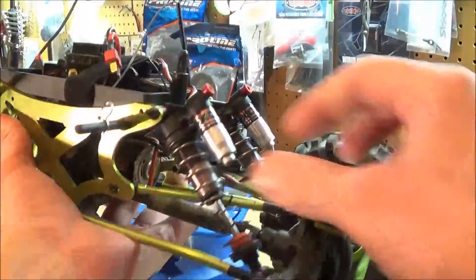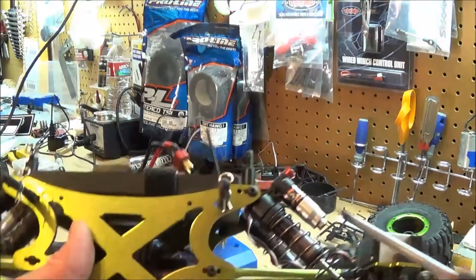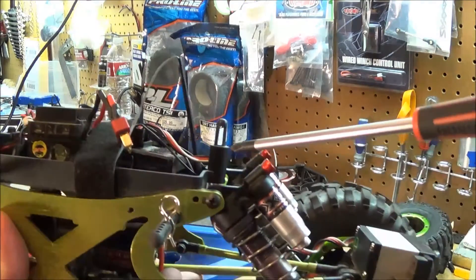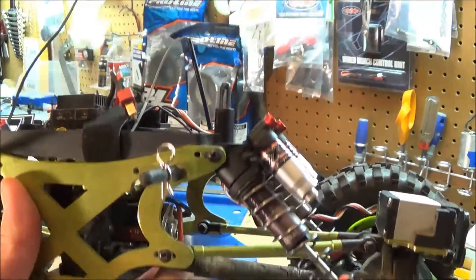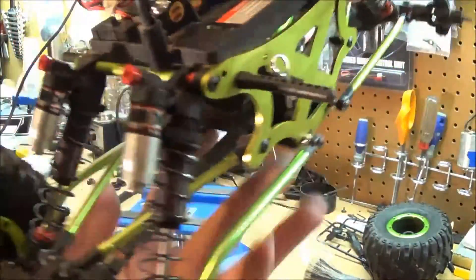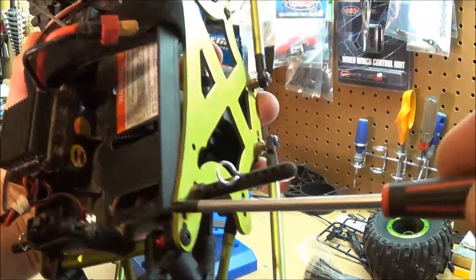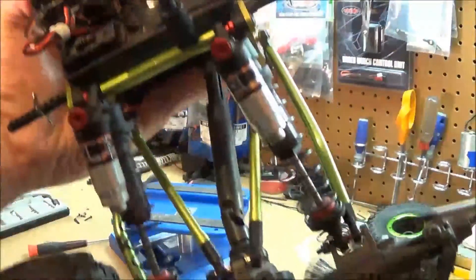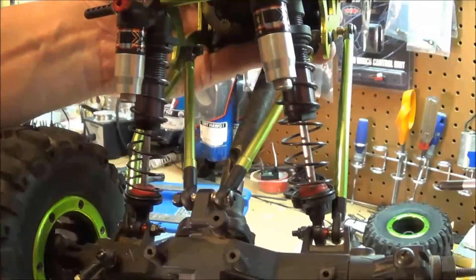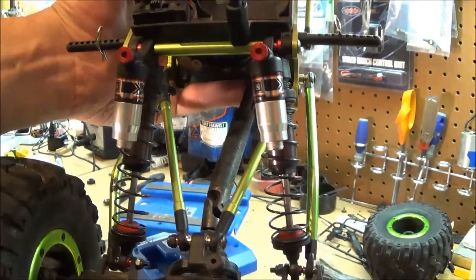Unfortunately everything on here is Phillips head, which is kind of a pain — I'd rather have hex or something. All it was is these screws right here, one, two, three, and four — really easy. Hold the lock nut on the other side, screw it in, and it comes right off.